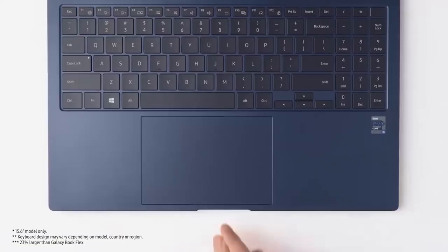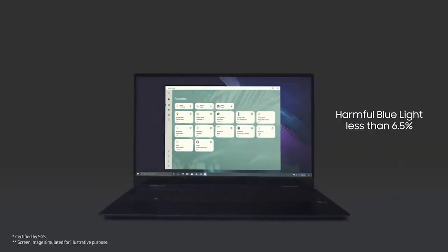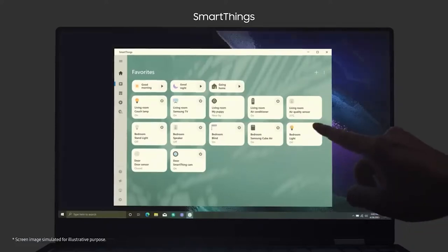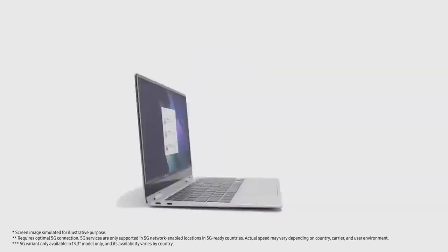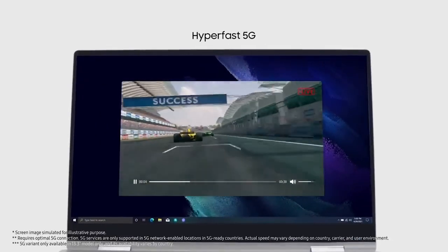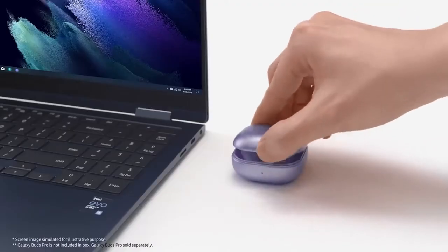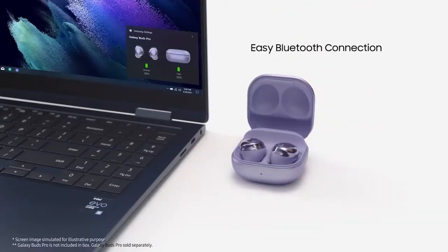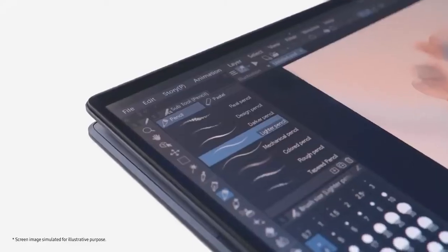There's an Intel Evo i5 processor and a 15.6 inch bezel. You have touch unlock with a 23% larger touchpad. It has a Super AMOLED display. This also has the SmartThings feature and is tuned by AKG, so you can imagine the sound quality. And this is 5G. This is the battery life you get for the size you choose, and this is why we call it the Galaxy Book Pro 360.